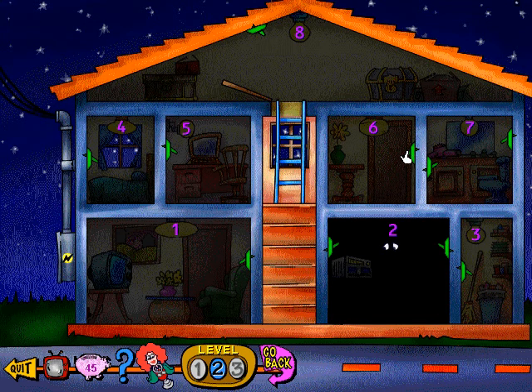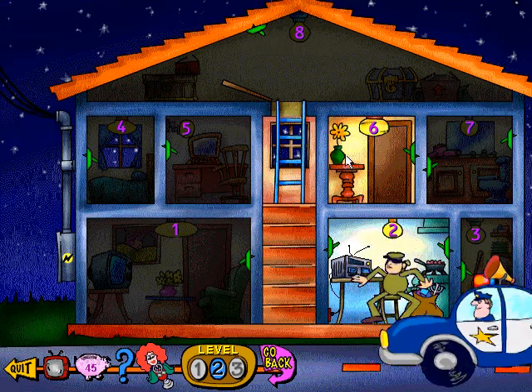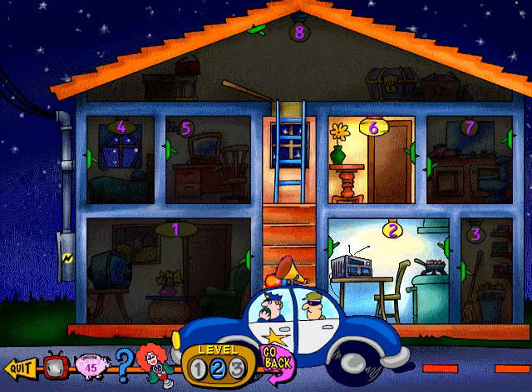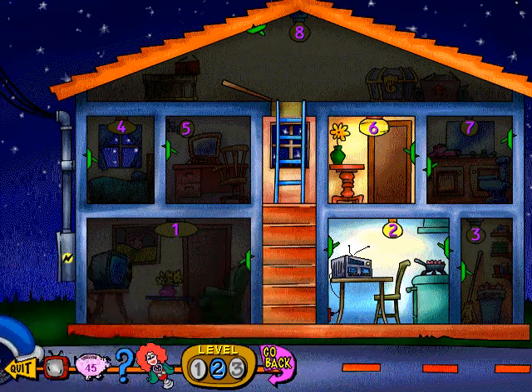Electricity up! Quick! He went that way! You don't think I'm the burglar, do you? I don't believe it — we got him! This guy's wanted in six states for robbery and rewiring. Thanks for helping put him away, kid. Hey, that was perfect! You won us four coins!